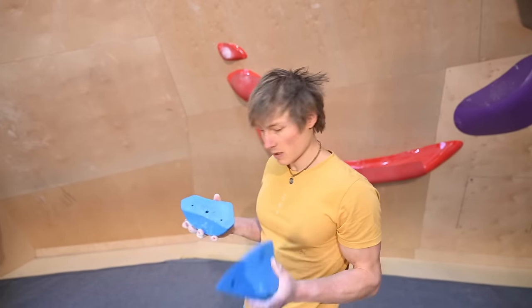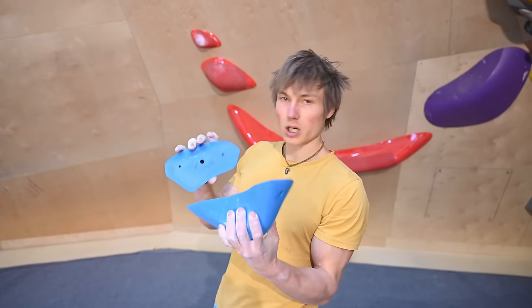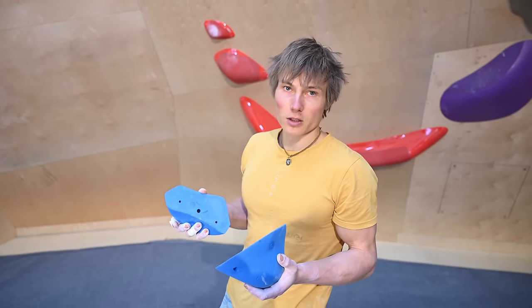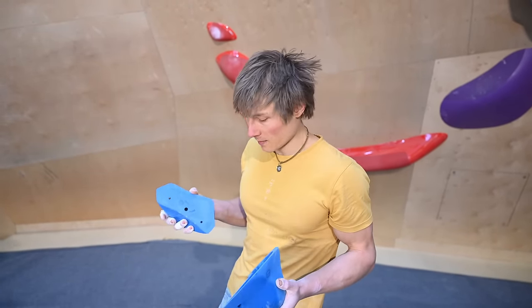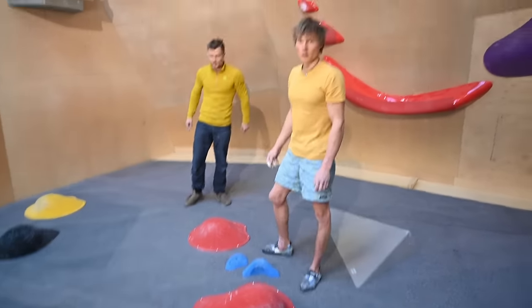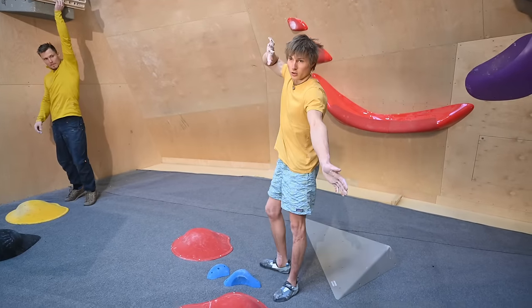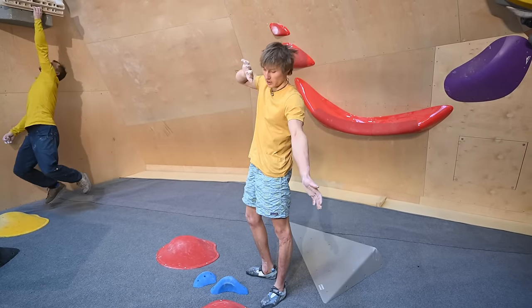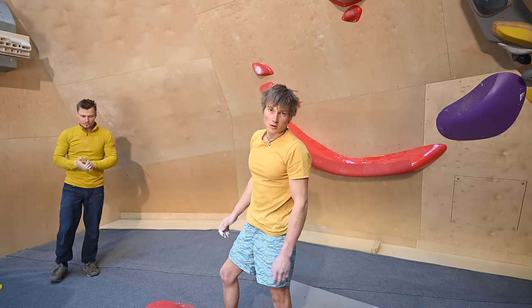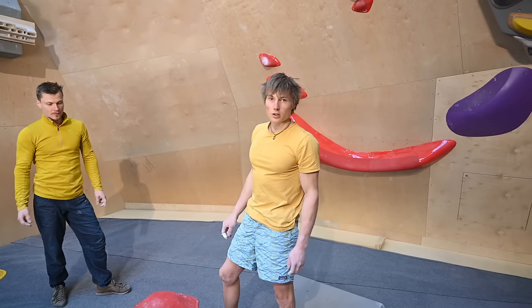While Chris is warming up, I'll explain what holds we'll try to use. These two jugs will be our swinger — that will be the start. We just want to practice so we'll take a really good hold so we can get into the movement. This will be the volume we land on. In contrary to what Jakob does — he goes two feet, one hand — what we want to do is one foot on the volume and two hands into a palm press. That's how the boulder was actually set. So we'll take these two over here and see how it works out, and if it's doable or too easy, we have a selection of holds to change it.